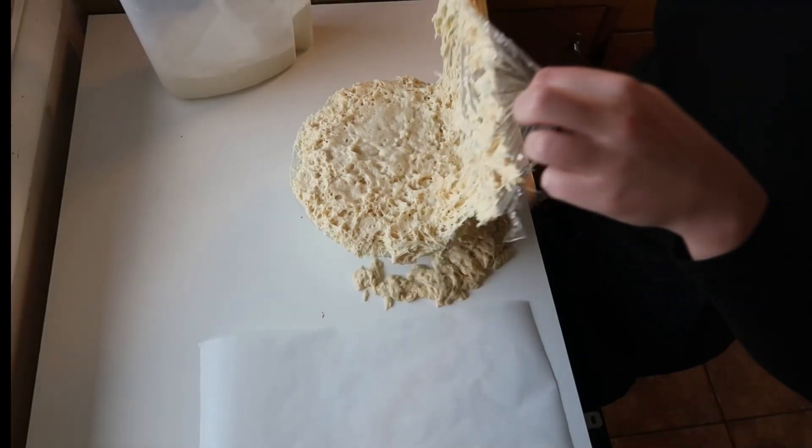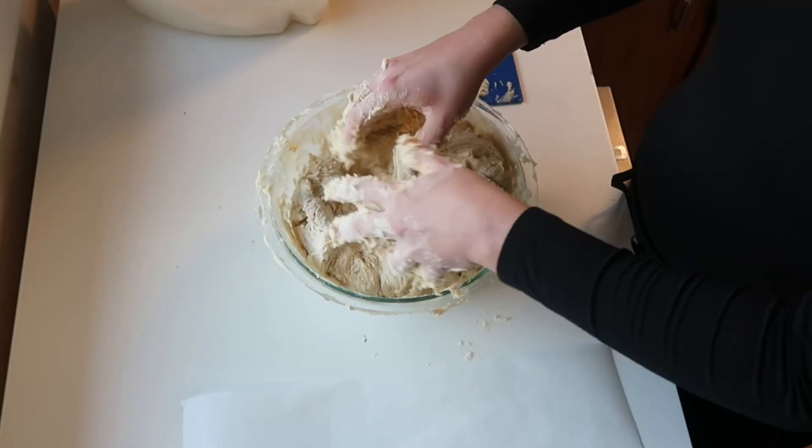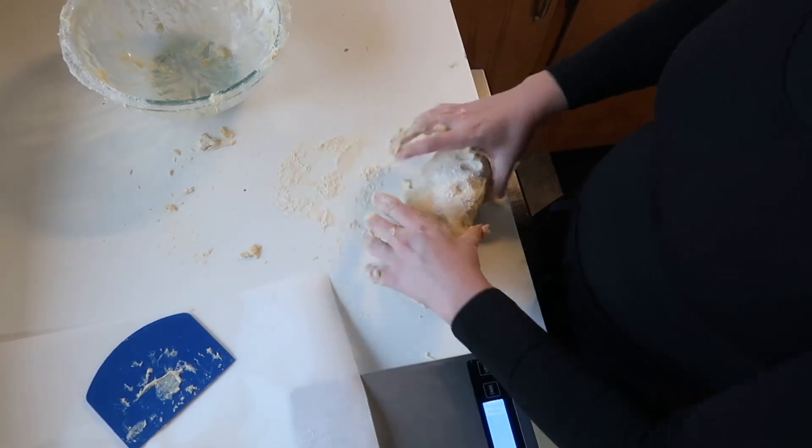Then we're going to add two and a half more cups of flour, along with a third cup more honey, salt, and a tablespoon of olive oil. Mix it together and knead it for five minutes. Add a half cup of flour if the dough still seems too sticky.